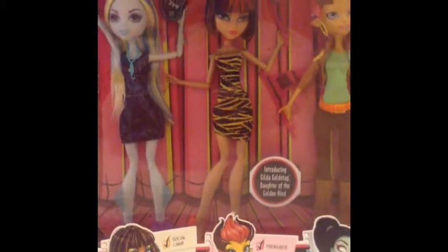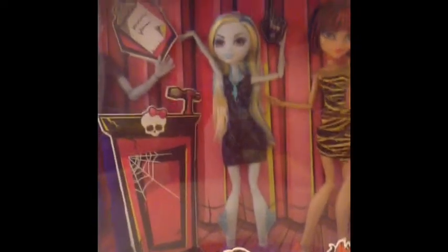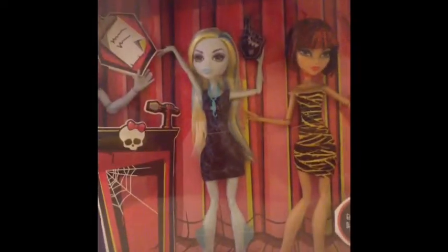Hello everyone, I'm going to be doing a review on the Student Disembodied Council! I'm joking though, I'm actually going to be doing a review on Fluttershy! I'm joking, I'm not actually going to be doing a review on Fluttershy — well I will, but not now. So get out of the way Fluttershy, we'll be doing a review on the Student Disembodied Council. Photos will be at the end of the video, so see y'all there.